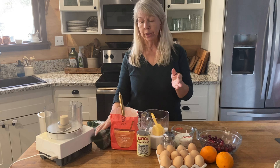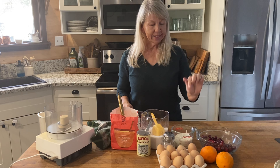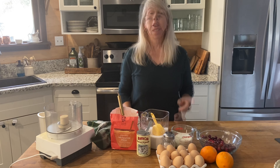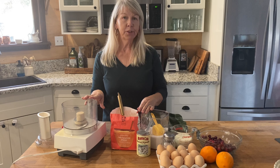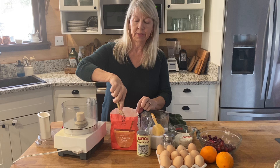Here are the ingredients you'll need: all-purpose flour, baking powder, sugar, salt, eggs, heavy cream, cranberries, and oranges. You'll also need some powdered sugar for the glaze. I'm going to use my food processor, but you can use a pastry cutter to cut the butter into the flour.